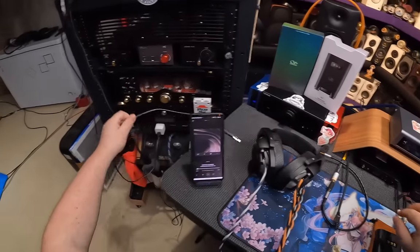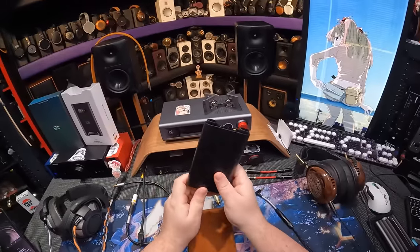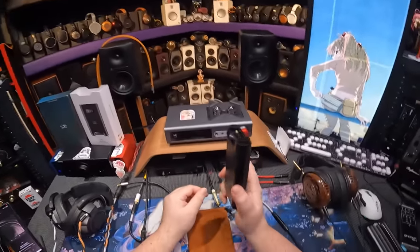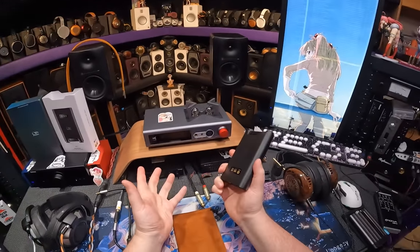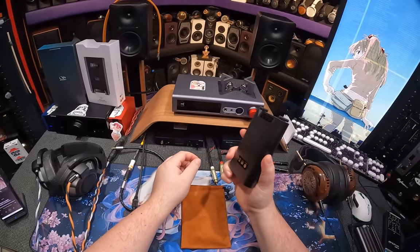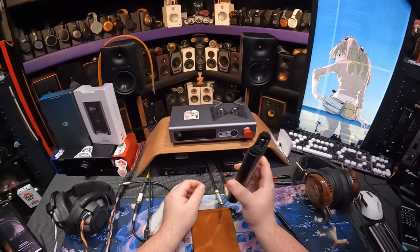The battery life on this — let me just get that out of the way — not as high as you'd want it to be. You'd think for a unit at $800 it would last 20 hours. It lasts 8 hours balanced output. It has high, low, and medium gain, so that will affect it. How loud the music you're listening to will affect your battery life. They claim 8 hours balanced and 10 hours single-ended.